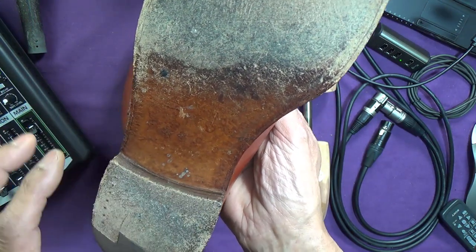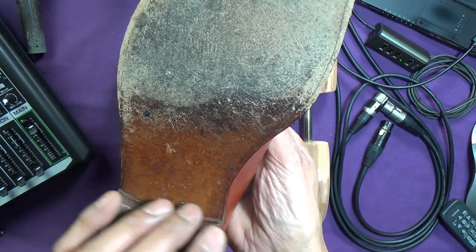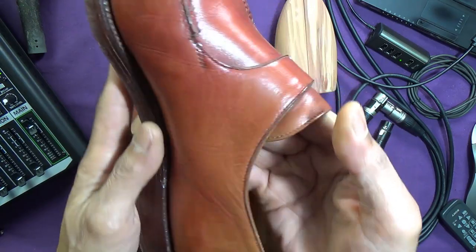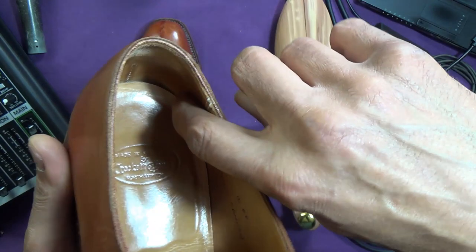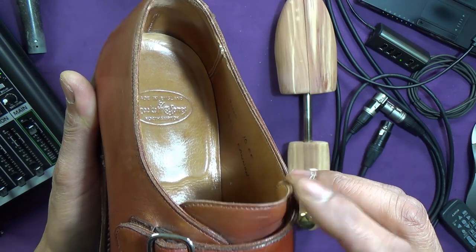Looking at this you might think the sole has been replaced or it's been refurbished, because when they're refurbished they don't come with the emblem. But I don't think so, from the look of the leather, from everything else about it, from the wear inside. The sock hasn't been replaced — I'll show you what it looks like when it has been refurbished.